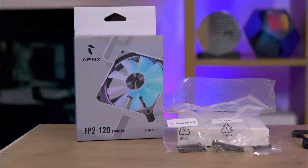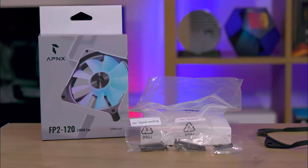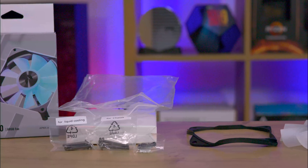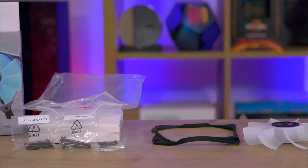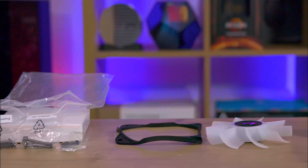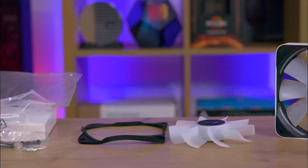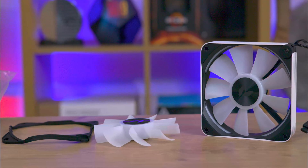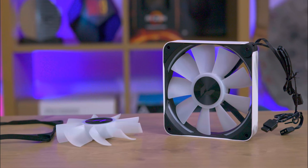Upon opening the box, you'll find a smaller box neatly tucked inside. This secondary box contains three sets of screws, providing versatile mounting options. Whether you're looking to attach the fan directly to a case — with two distinct options — or attach it to a water cooler, these screws cater for each scenario.